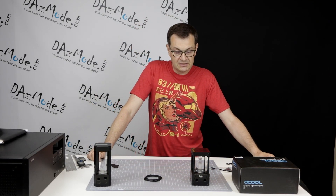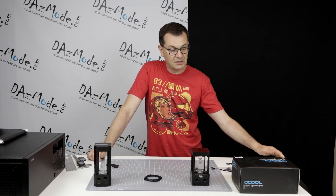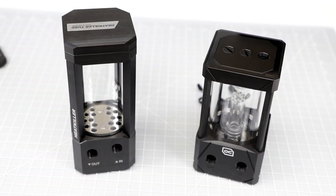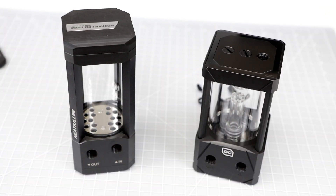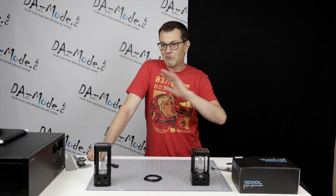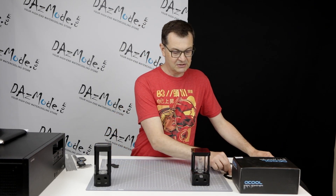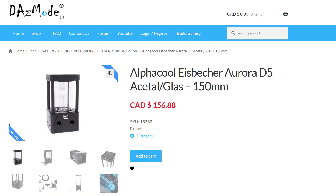So that's the unboxing and quick overview of the features of this particular product. It's good to have options and it has a nice price point. Combining with the Heat Killer, I got both sizes — 150mm and 200mm versions — which I wanted to show in this video, but except for the sample, I had them all sold within two days. So there's definitely a big interest in this particular product, which is nice. Thank you very much for watching, see you soon.